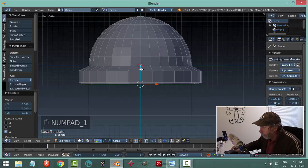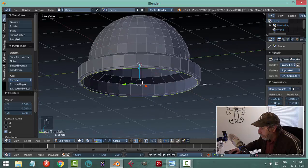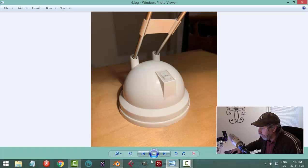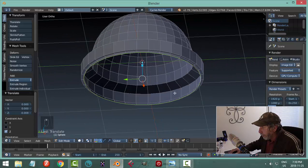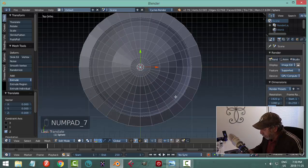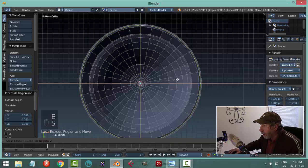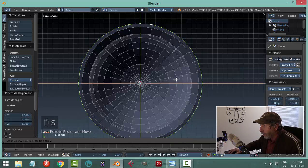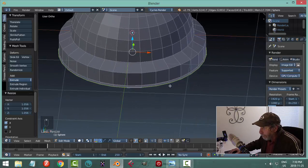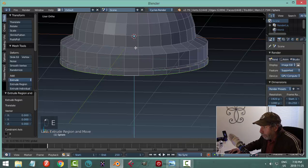Looking at the reference, it comes right out to the same level. Seven is top view, Ctrl-7 is bottom. Hit E to extrude, S Shift-Z, and pull it out until my line looks like it matches up — it doesn't have to be perfect. Then hit E to extrude again and pull down a ways — I think that's the end of it.